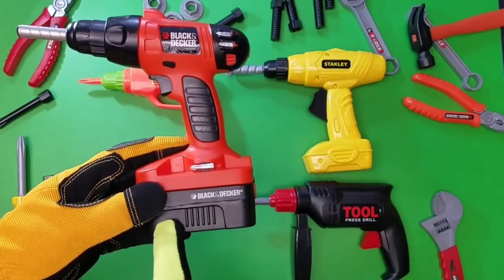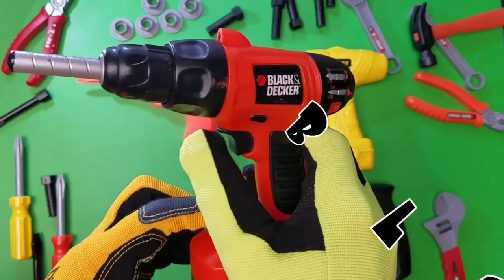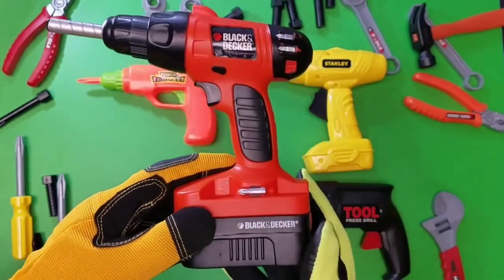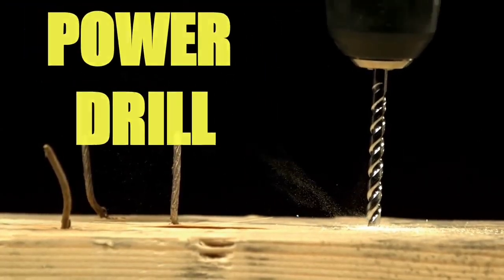Red and black. And now let's see if it works. Cool, Black & Decker Toy Tool Power Drill. Whoa, check out that real power drill.